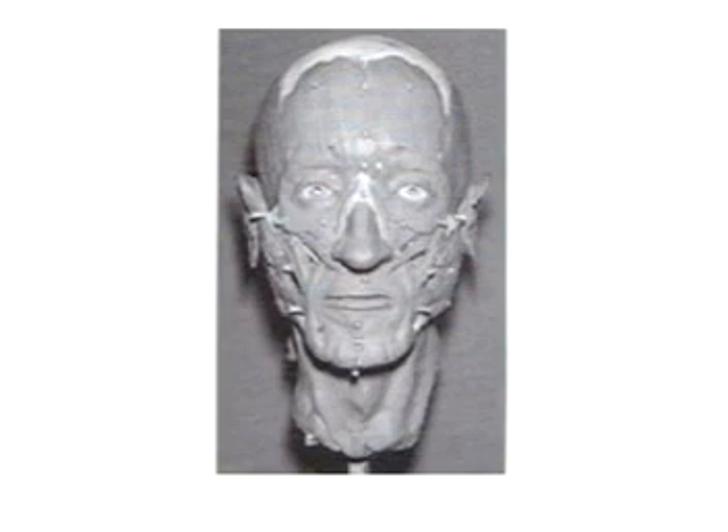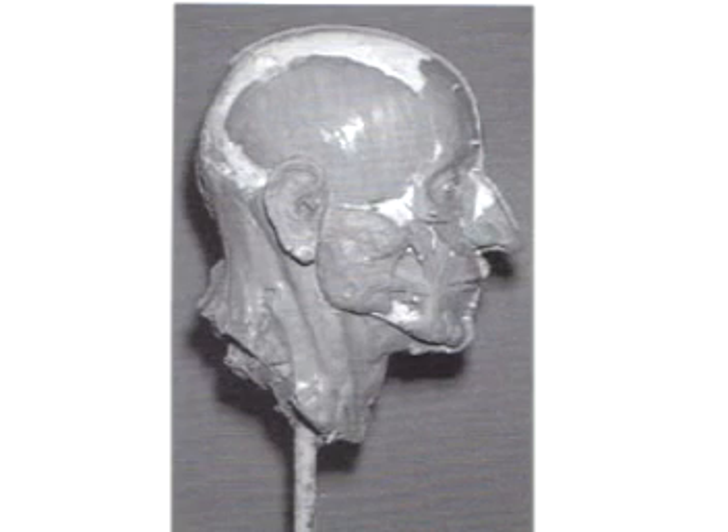Let's get back to reconstruction. Unless you have access to prosthetic eyes, clay is rolled up into a sphere and inserted into the eye orbit with cotton backing. Next, we get to play connect the dots with strips of clay equal in depth to the corresponding marker. Once all markers have been connected, the spaces in between are filled and smoothed. Another way to connect the tissue markers is by following the underlying musculature of the face, which requires an expert in human anatomy but yields a more accurate and realistic outcome.